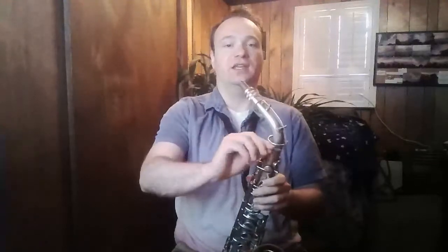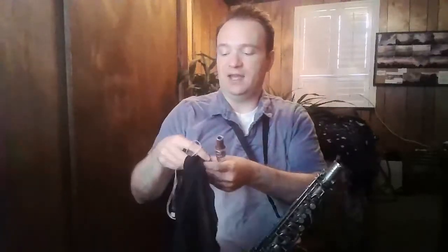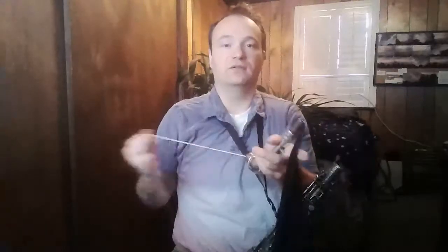We'll want to clean the neck separately as well. Unscrew the neck — the screw is right here; turn it towards your body to loosen it up. Then take the weighted end of our cleaning cloth, feed it through the neck, let gravity pull it down through the bottom, then pull your cloth through. Make sure we get all of that extra water and moisture from your breath out of there — feed that through again and pull the cloth through. Our neck has now been cleaned, so we can put that back in our case.